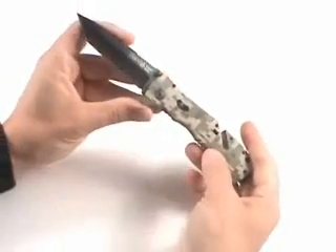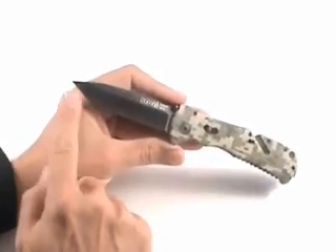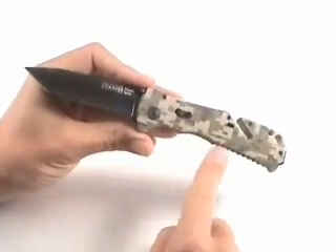When you open it up, it opens very fast with a flick of the thumb. The blade itself has got a tie knife finish to it, and there's a tanto configuration. Very, very sharp — be careful.